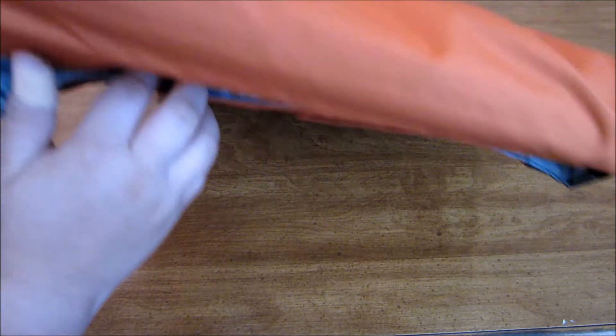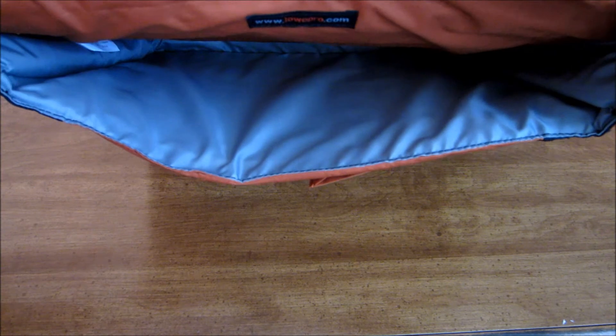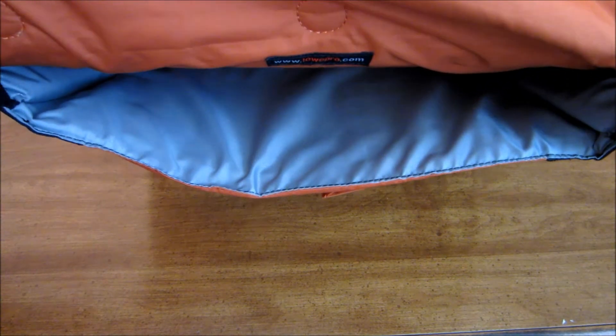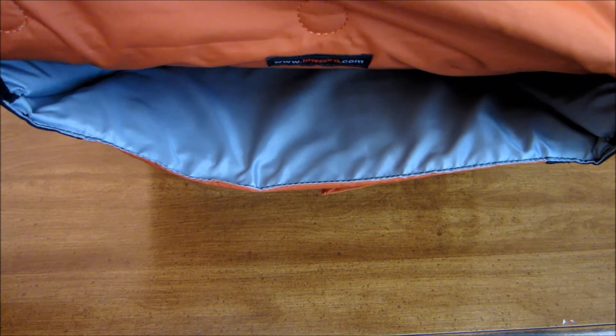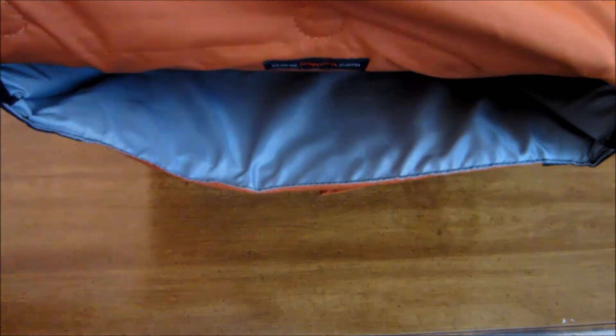Looking at the inside of the bag, you have a lot of space. You can fit about a 14 or 15-inch notebook in here — so even though it says 14-inch, you could probably fit a 15.6-inch as long as it's not too thick. My Asus laptop fits perfectly in here, so go check that video out if you're interested to see if your laptop will fit.